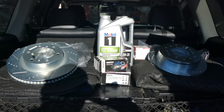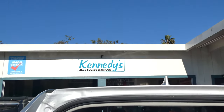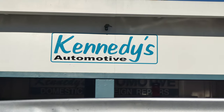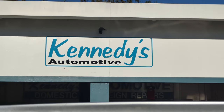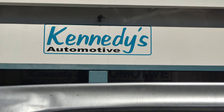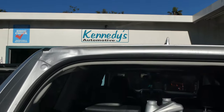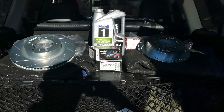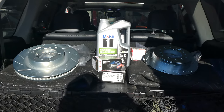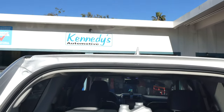Hello everybody, welcome to On Blast with MG. Today we are at Kennedy's Automotive - my go-to shop in Santa Barbara for any auto repair. The owner's name is Salas. So if you live in Santa Barbara, come out here to get your work done. The guy is really good. He used to be a mobile mechanic, got really busy because he was really good, and opened up his own shop - Kennedy's Automotive.